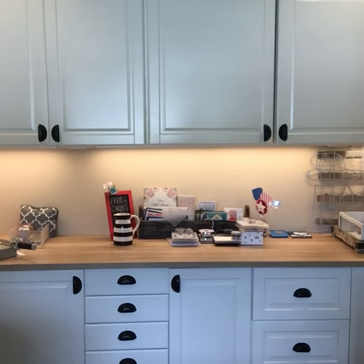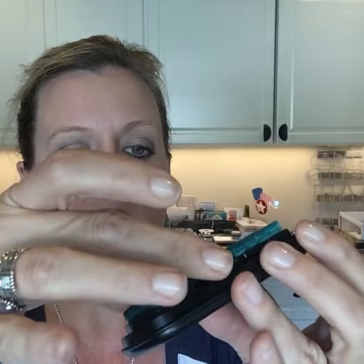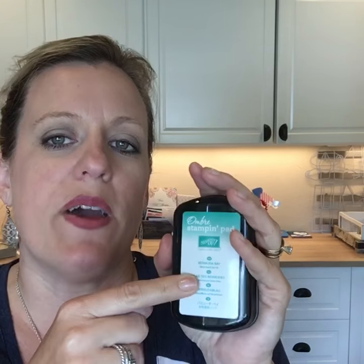Page 151 — I marked it because of the ombre ink pad. I got one on the cruise but haven't used it yet. It's our color in different intensities — less intensity to more intensity. These little pieces actually pop out like that. I'm looking forward to seeing some videos on how people use them — it reminds me of the old Kaleidoscope ink pads that were all different colors. They come in three colors and they are not refillable; you'd have to buy a different reinker for each one, so it wouldn't be cost effective to re-ink them.